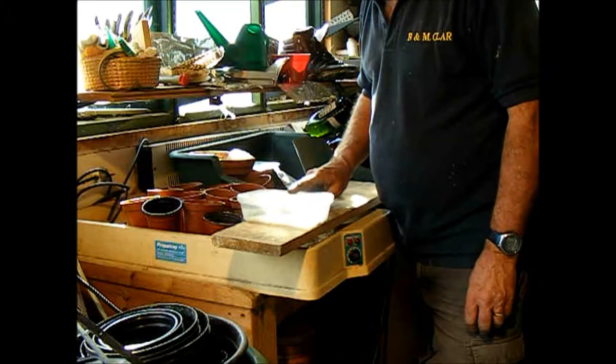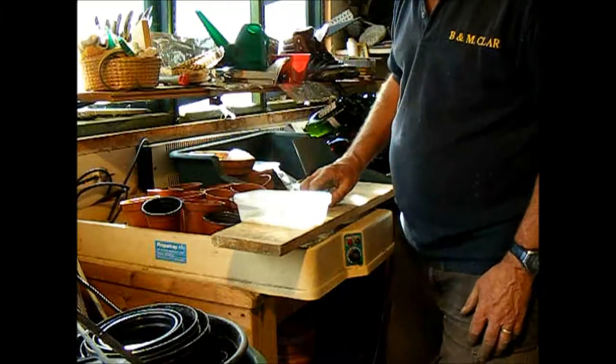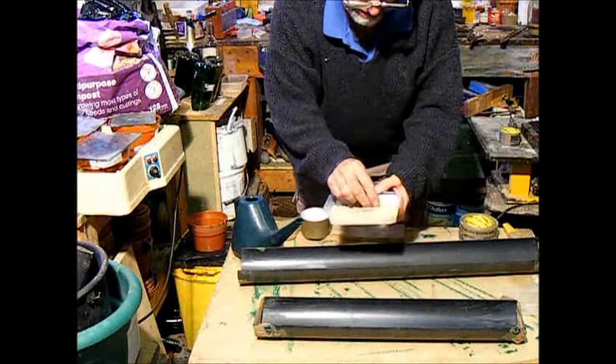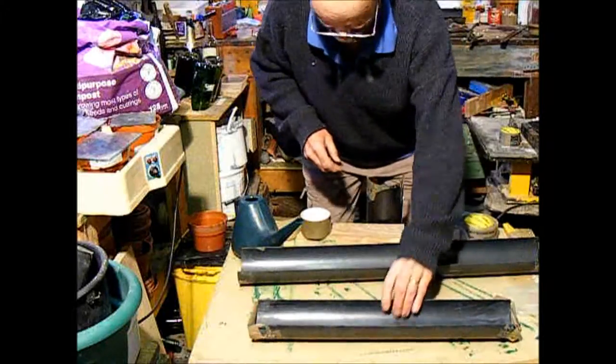When they've swelled up, then we can sow them. Our peas are now sprouting — as you can see, they've got a little root just coming out. So what we're going to do is we're going to sow them in the guttering.